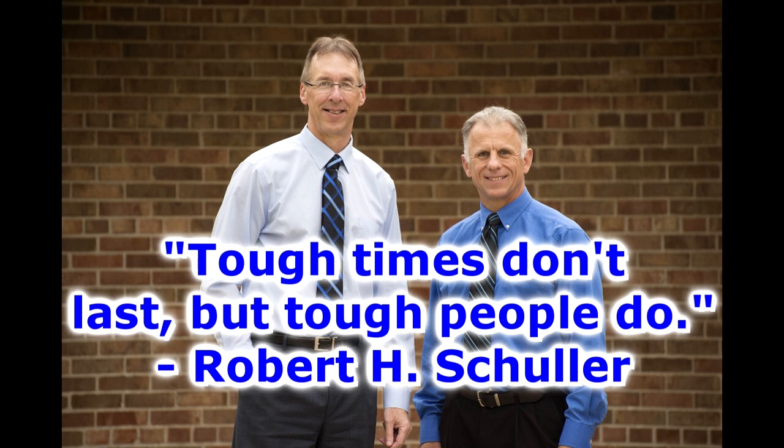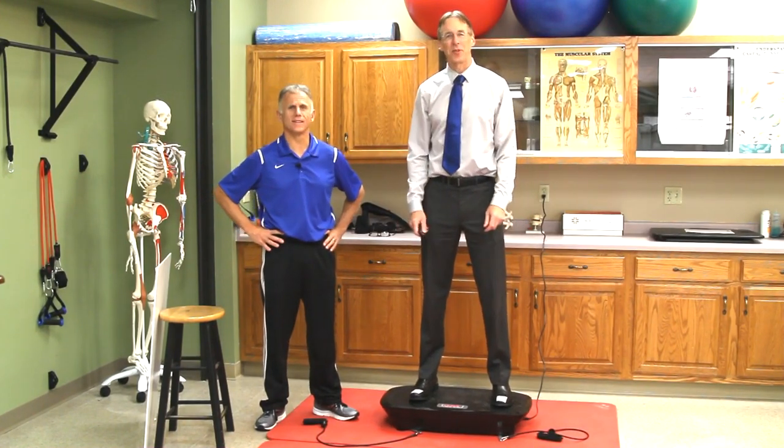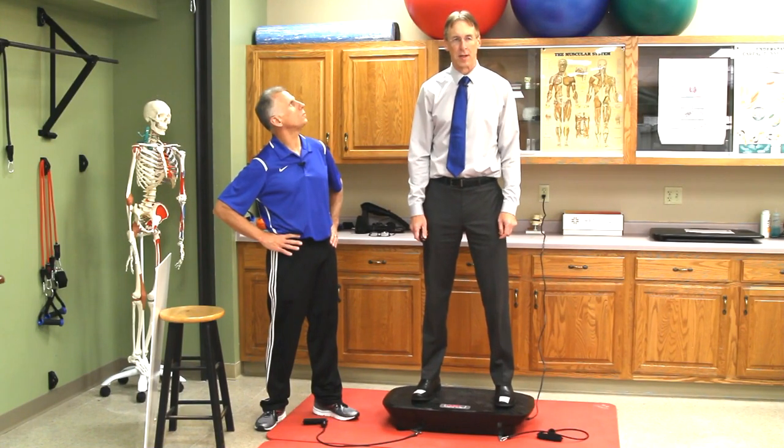Bob and Brad, the two most famous physical therapists on the internet. Hi folks, I'm Bob Schrupp, physical therapist. Brad Handeck, physical therapist. We are the most famous physical therapists on the internet — in our opinion, of course.